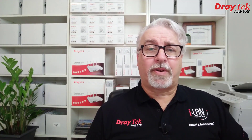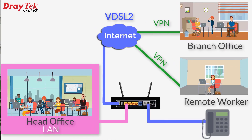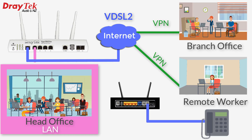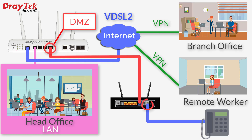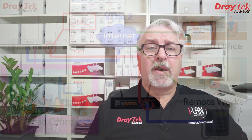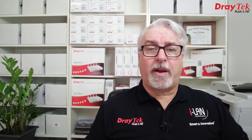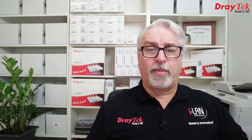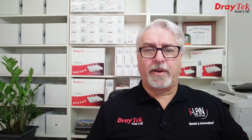Hi everyone, Darren from Draytek Australia and New Zealand. In our last video we discussed replacing the router that the ISP supplied to connect to the NBN service, if it didn't do everything we needed it to, and what to do to retain the existing phone service, which was now locked to the ISP's supplied router instead of plugged into the old copper phone line system. In this video I'll go through the configuration of the Draytek router and placing the ISP's supplied router in the DMZ to continue using it for the Voice over IP service, so we don't lose the phone number.